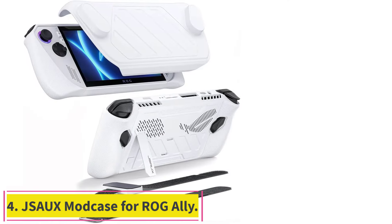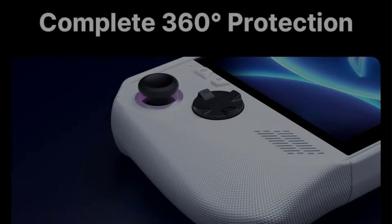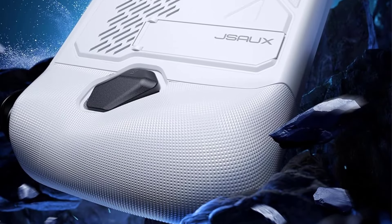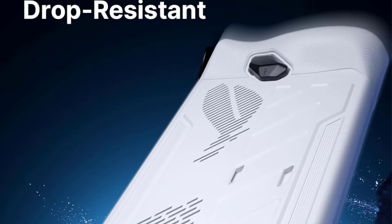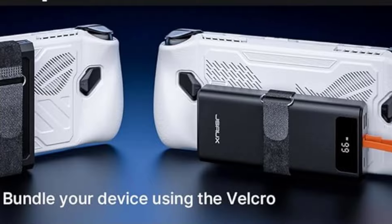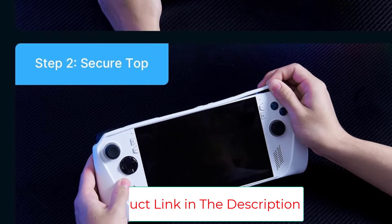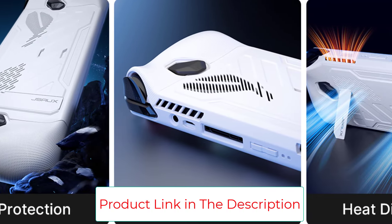Number 4: the JSA UX Mod Case for ROG Ally. This case has a sturdy body and a detachable front shell for added display protection. A metal bracket and strap add security while carrying the ROG Ally from room to room and even outside. The case also has a built-in stand, SD card storage, and is available in two colors. Its eco-friendly PCB and silicone material prevent the screen from scratching or cracking, and the TPU edge wrap absorbs impact, reducing potential damage. Precise modular cutouts align perfectly with the handheld's input-output ports.